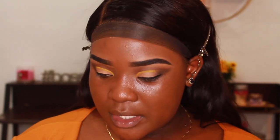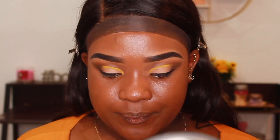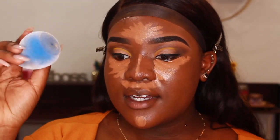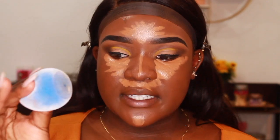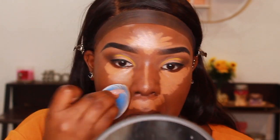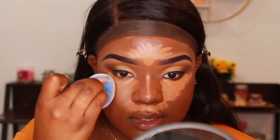For concealer I'm going in with my NARS Radiant Creamy Concealer. I'm actually quite excited about the sponge I'm using — it's the Junia and Co sponges, and they're velvet. It's very interesting and weird at the same time, but I kind of like how it blends out, though it's just so bizarre to me.